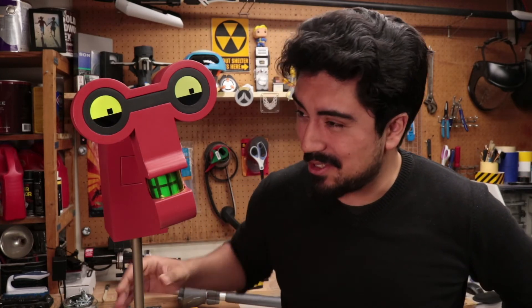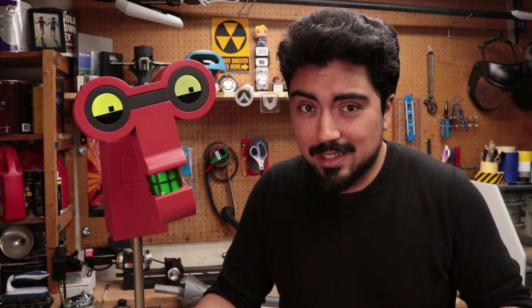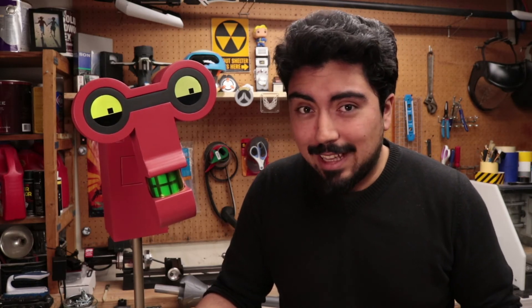All right, thanks for watching — this was just a really quick one. I just wanted to show off my new lamp and I hope you guys enjoyed it. If you want to see more characters like Roberto and other things that I bring to life, be sure to subscribe and let me know what you want to see in the comments below.